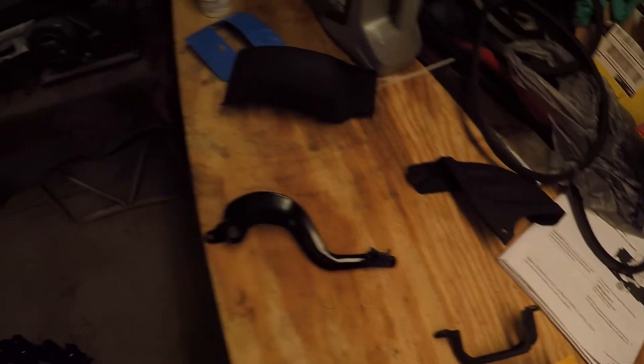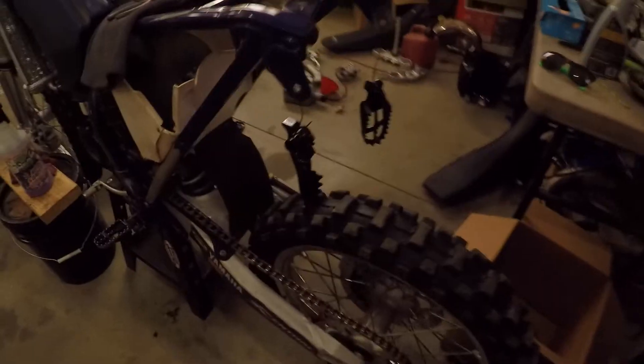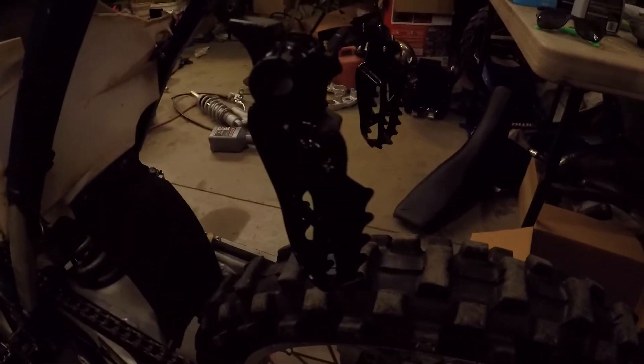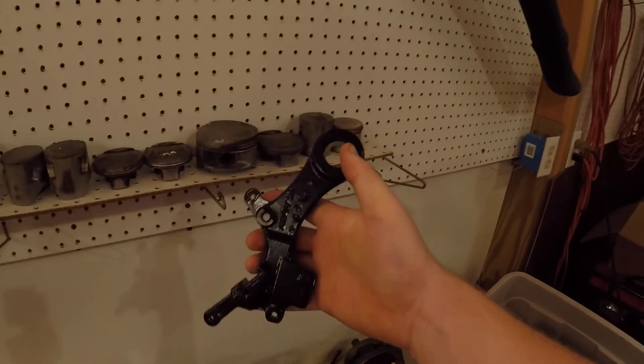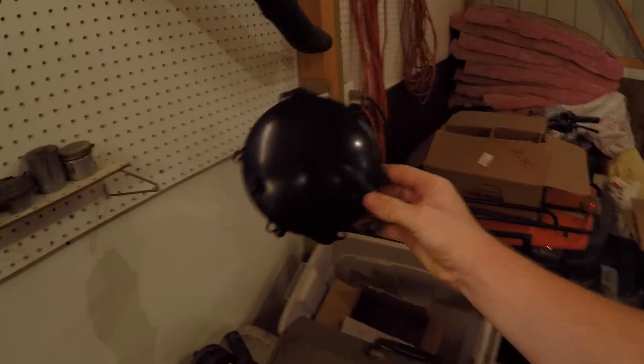I actually powder coated the rear brake, painted up some other stuff, started to paint the radiator louvers, as well as powder coating both of the pegs, the rear brake mount, and the clutch cover.